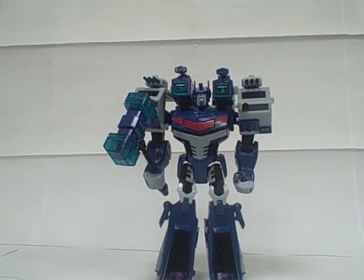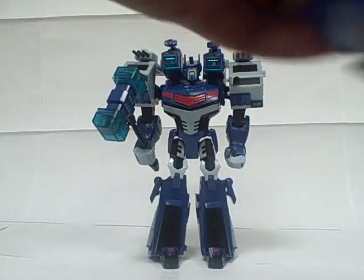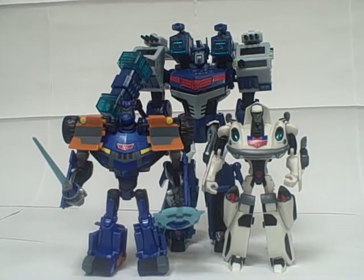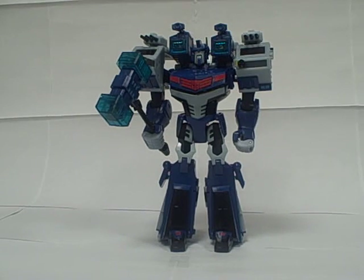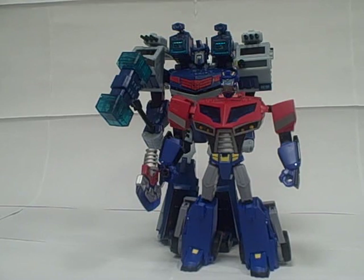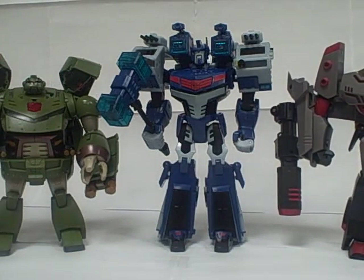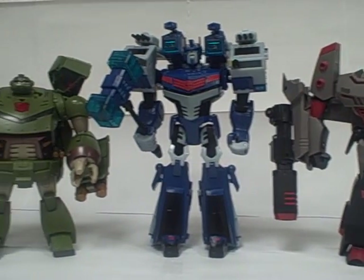Moving back a little bit for some size comparisons. Here he is with his fellow Elite Guard members Jazz and Sentinel Prime — as you can see, they both come up to about his waist. Here he is with Voyager Optimus. And then here he is with Leader Bulkhead and Leader Megatron. As you can see, he is very much the tallest of all three of them.